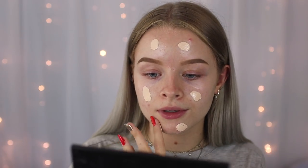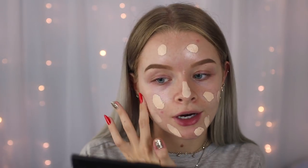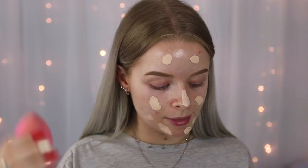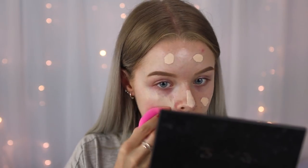I'm going to do half my face using a beauty blender and half using a brush. One thing I will say about this foundation is it's pretty thick, and I wouldn't necessarily recommend it for dry skin. I'm just doing one pump, which comes out like this, and I'm trying to put an equal amount on both sides of my face. On this side I do have the sun coming in from the window so it might look a bit overexposed.